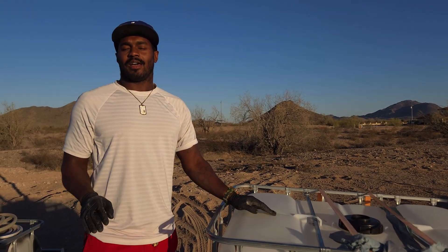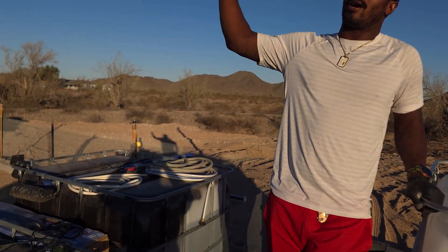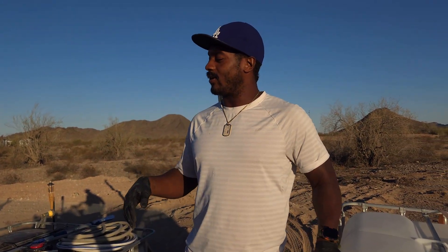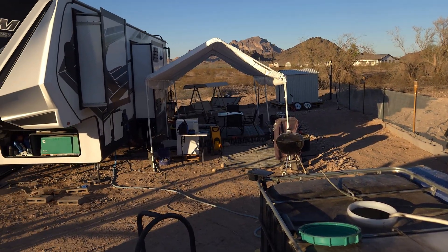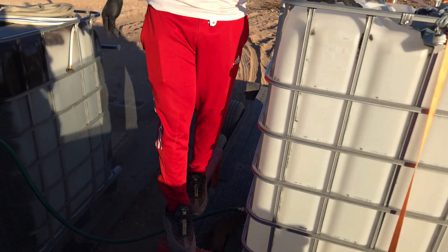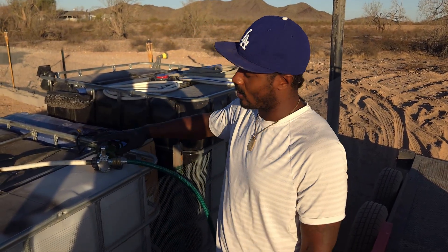What we're doing right now is we're emptying out our IBC tote. Our goal is to transfer the water from this IBC tote to our RV. This applies in many different situations — a tiny home, filling other IBC totes as water storage, or filling your fresh water tank inside your RV. I've strapped this IBC tote — this is my mobile tote, what I use to fill up these two totes. I have a hose running to a water transfer pump.